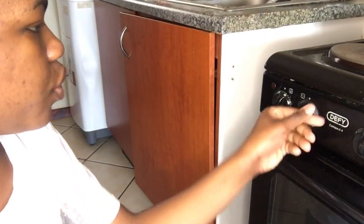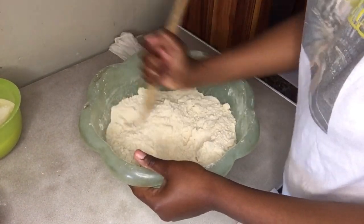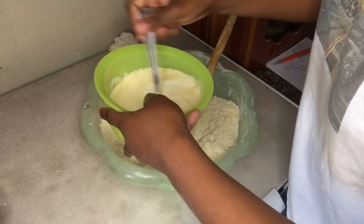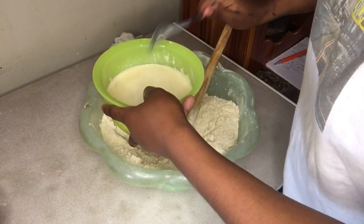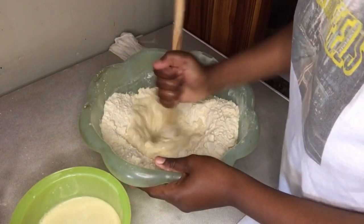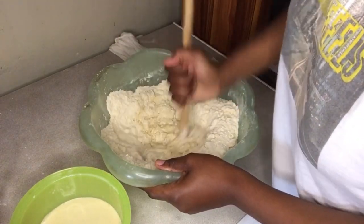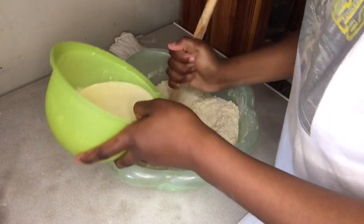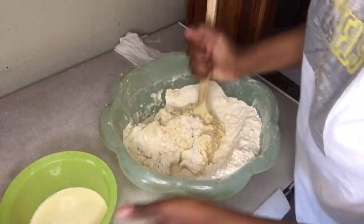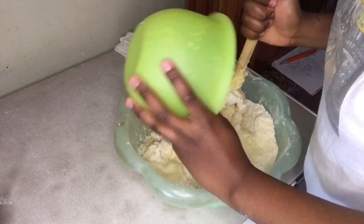We'll go preheat our oven to 200 degrees. Mix your batter using a wooden spoon, creating a hole in the middle. Take your wet ingredients, beat them a little and pour in maybe half a cup or half a bowl, and mix with your wooden spoon — or you can still use your hands as long as they're clean. Continue mixing — it's very hard to work with scone batter because it's a bit stiff. Pour the rest of your wet ingredients and continue to mix.